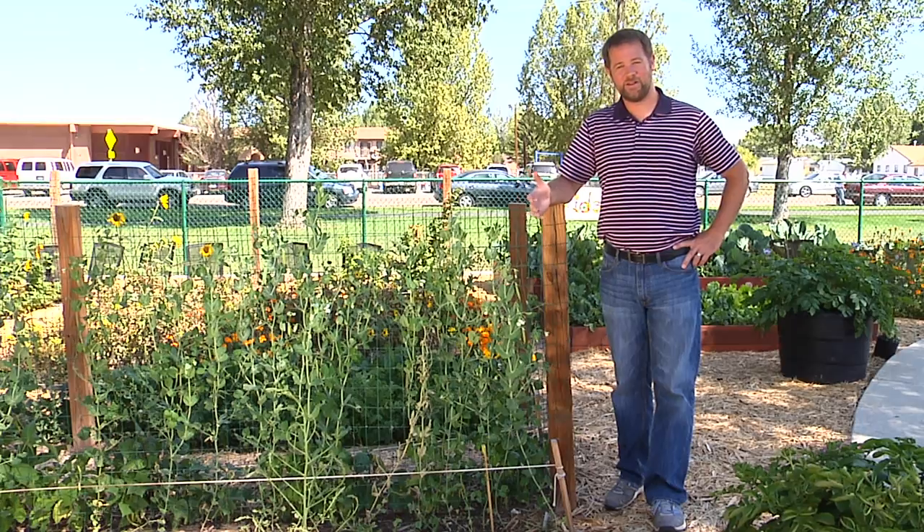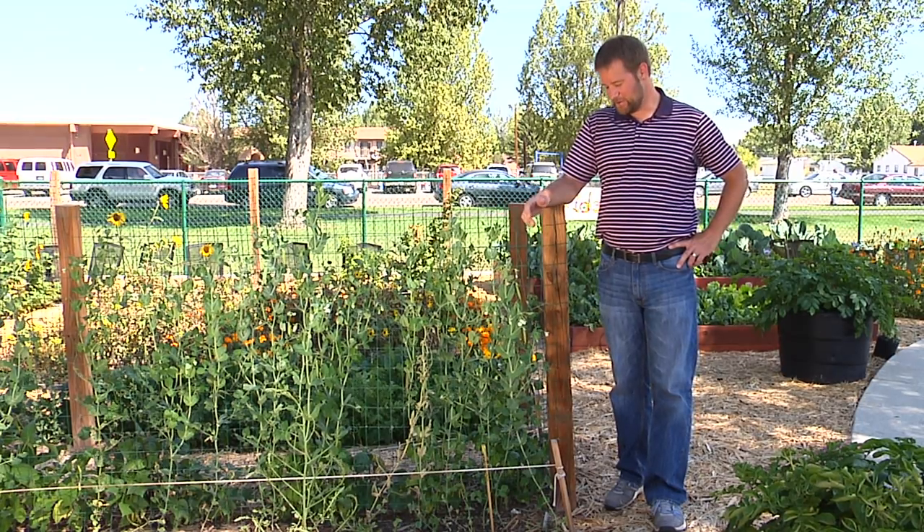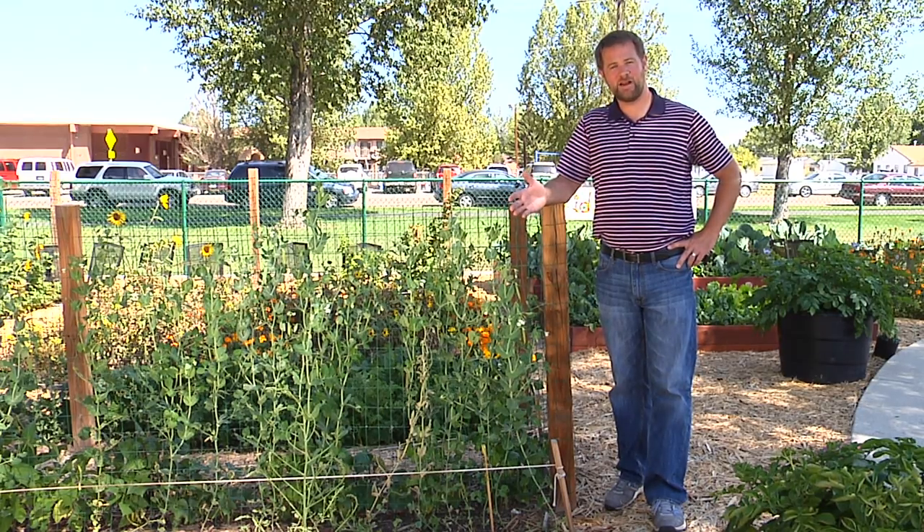There's really nothing better than fresh produce grown at home in the backyard garden. But you want to make sure that you harvest your vegetables properly and at the right time.